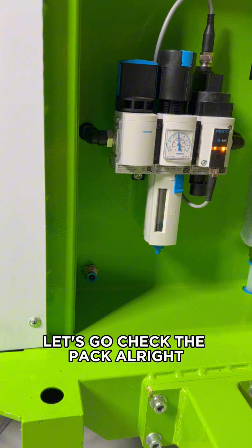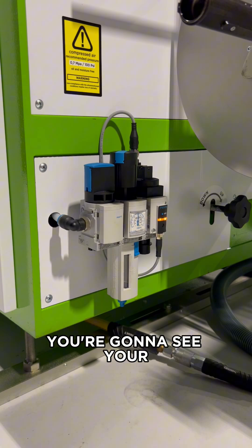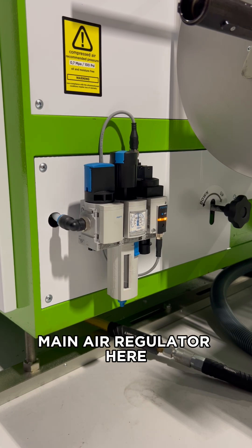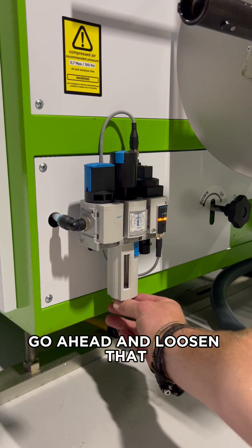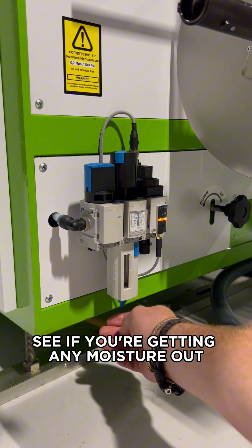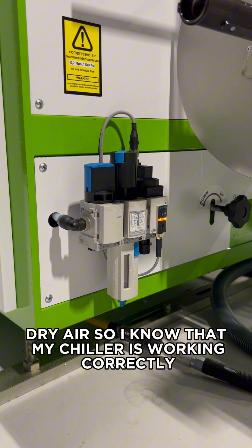On the pack unit, at the very end of the pack, you're going to see your main air regulator. Again, on the bottom of your trap, go ahead and loosen that to see if you're getting any moisture out. This is nice clean, dry air, so I know that my chiller is working correctly.